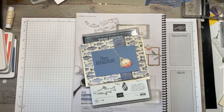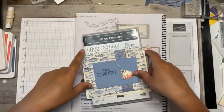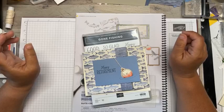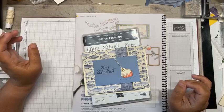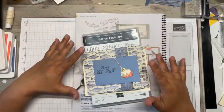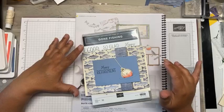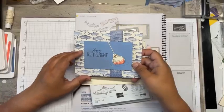Today we are going to use the Let's Go Fishing suite, which includes the Gone Fishing bundle as well as the coordinating DSP. This is a fun fold, and the reason we're doing this fun fold is it's a great way to use up some of that DSP that's on sale this week. We've got just one more week — just about all the DSP in the catalog, as well as one of the online exclusives, is included in that DSP sale at 15% off.